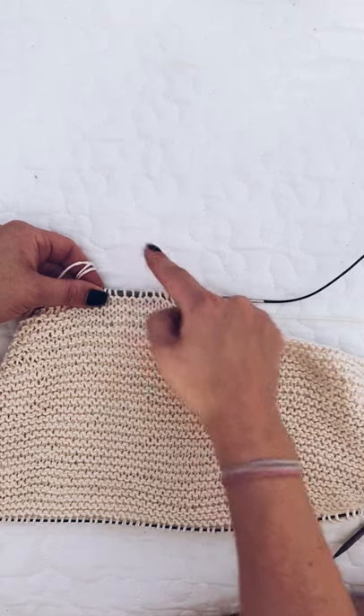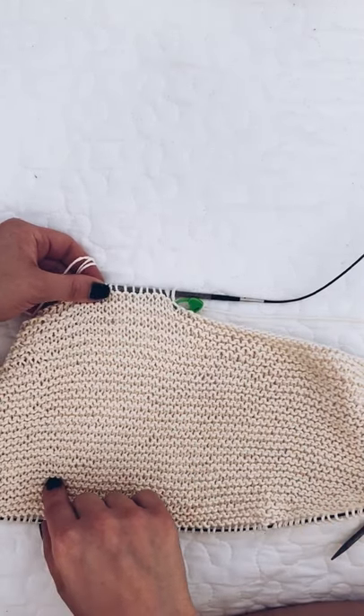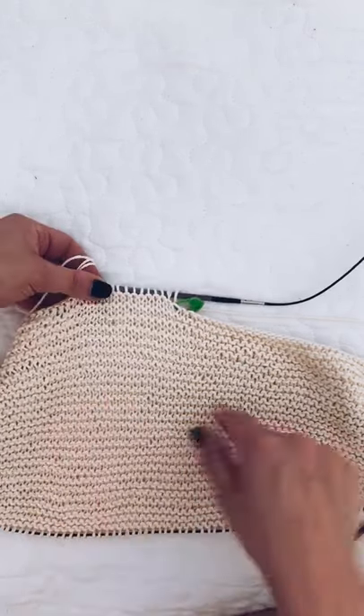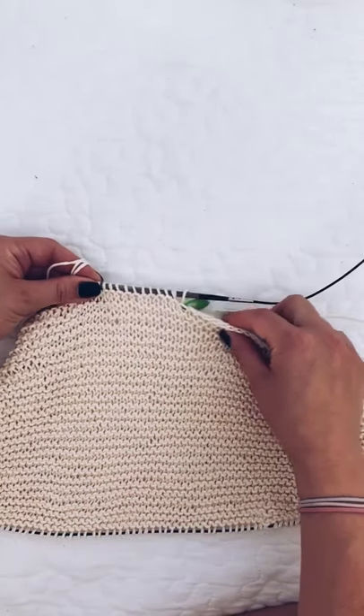We're decreasing to shape that back neckline. That's pretty self-explanatory in the pattern — I don't think I've had any queries about that part. It's normally the shoulder section that people find difficult to understand.